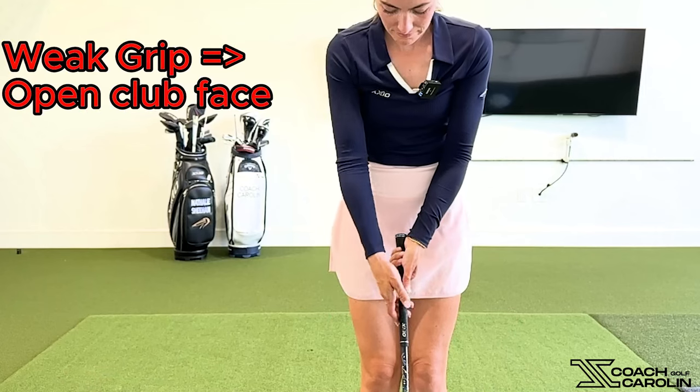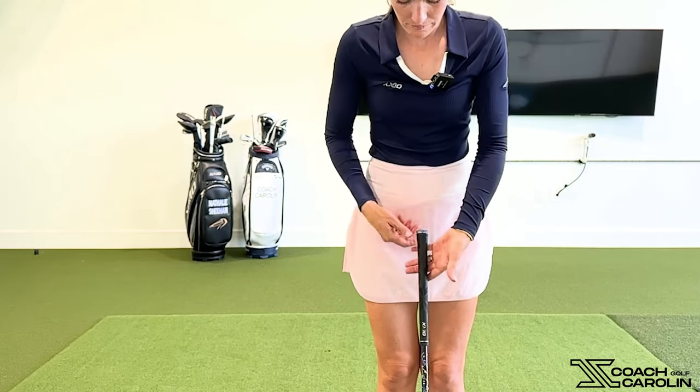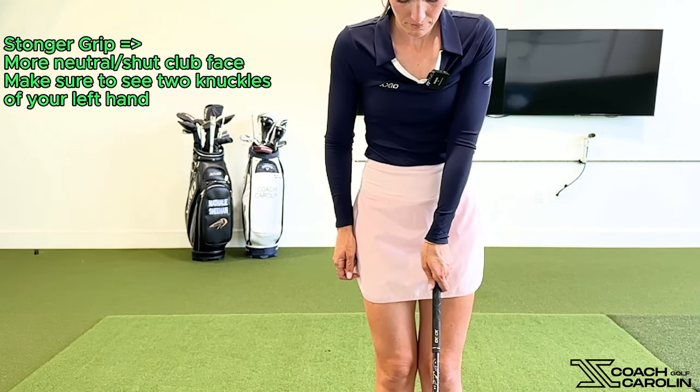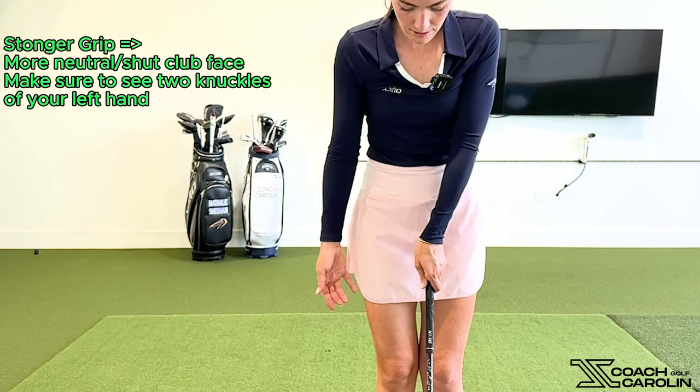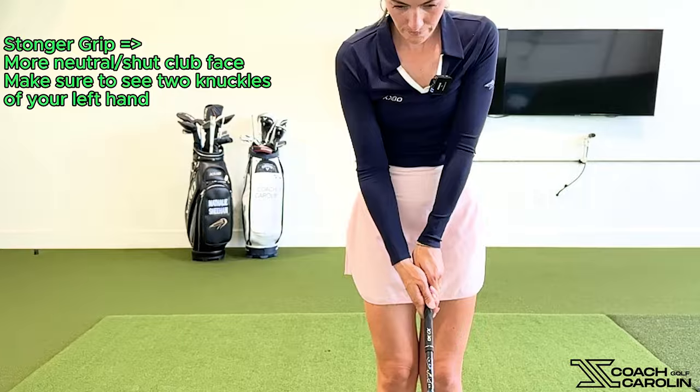A couple of things I tend to see: number one, bad grip. I feel like everybody could do something so simple — probably strengthen your grip, or at least make sure you're gripping a little bit more in your fingers versus in the palm of your hand. That's going to fix an open club face at the top, or at least help you square it better coming down. It's a little uncomfortable at first, but it won't take too many golf balls to feel more normal.